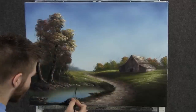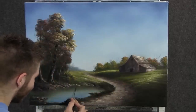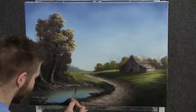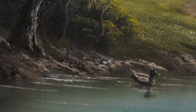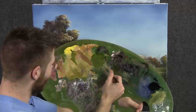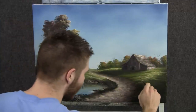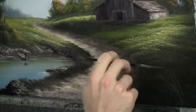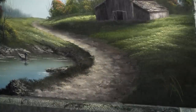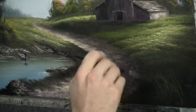Now with the liner brush and some brown, I have a little surprise for you — we're going to stick in a nice little duck here in the foreground, just kind of laying around in the water. With the script liner brush and some thin yellow and green, we can throw in a few blades of grass here in the foreground. Maybe we'll even have a couple of flowers here close up, but not too many.